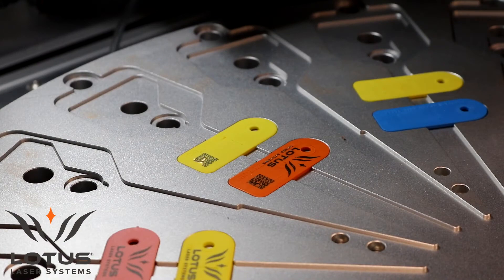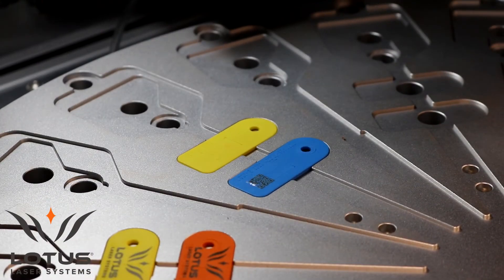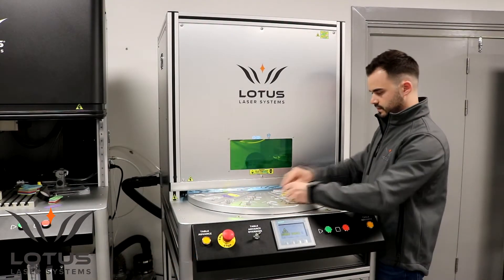This system is an indexing table. The function will be that the tag will mark, index, mark, index — continuously through 360 degrees.